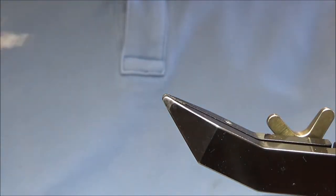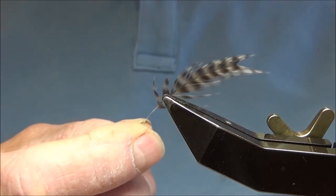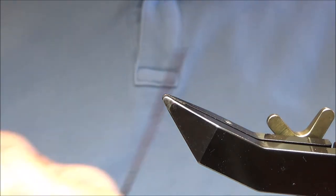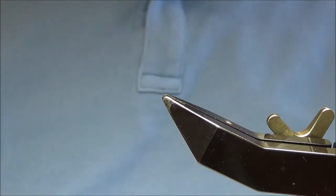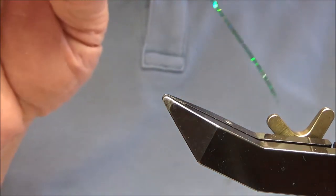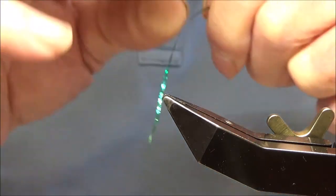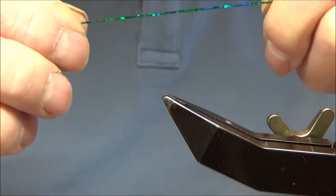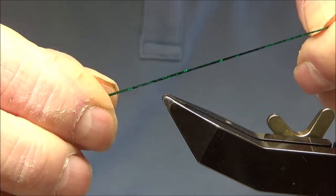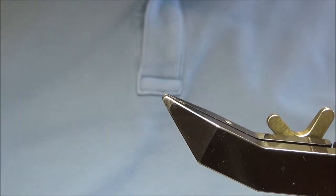The hackle we're going to be using for the tail and the throat hackle is grizzle. A couple of strands of peacock herl, the hook, and the rib is medium green — holographic, so let's get started.